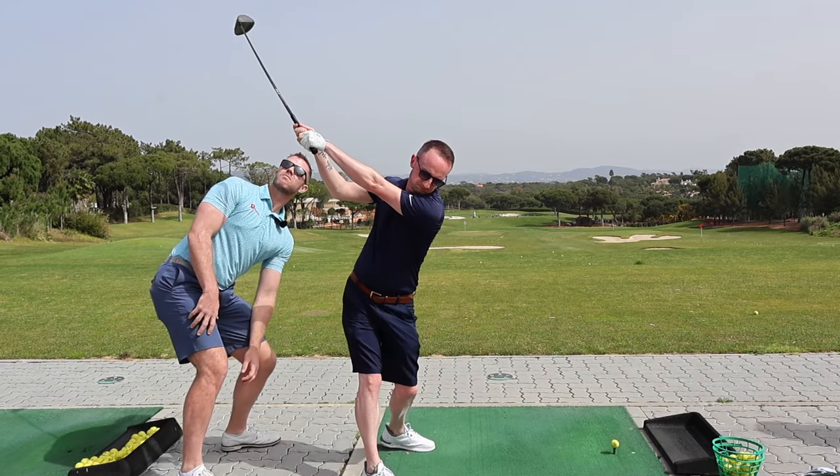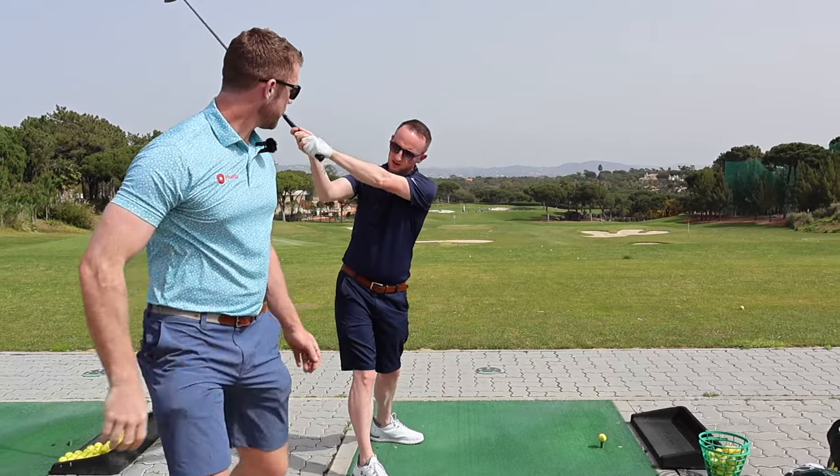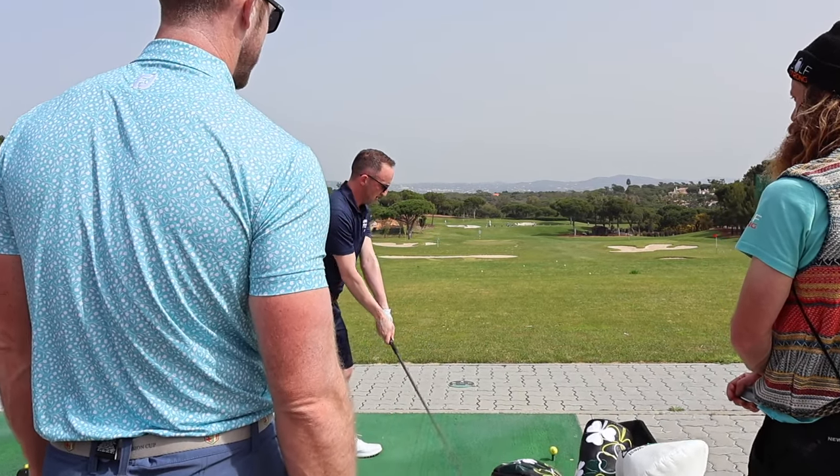Again. Again. That has to be the feel. Yes. Right, if you do that, we're carrying you down the range.